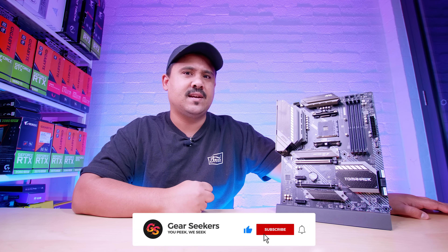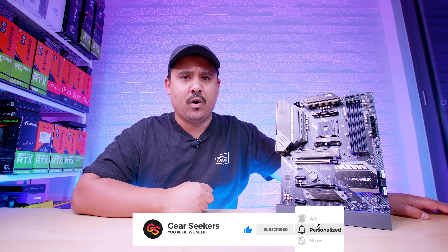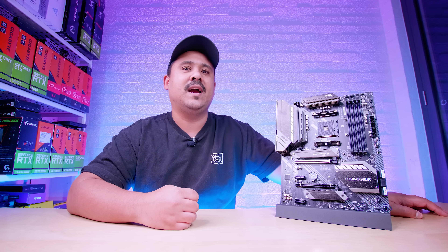Hey Gear Seekers, I'm Nick. It's time to check out another B550 board — this time it's MSI's turn. We're checking out the MSI MAG B550 Tomahawk. This B550 board is a real performance-focused board and it's one of the boards that you guys have actually been asking us to check out the most. Just remember, this is not a review — it's just an overview.